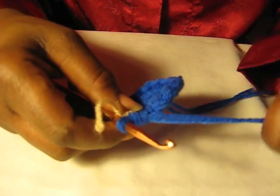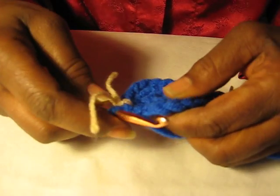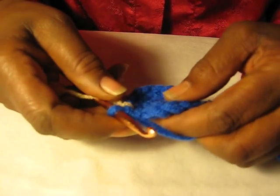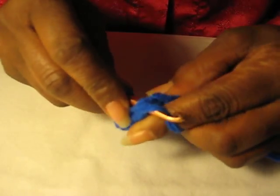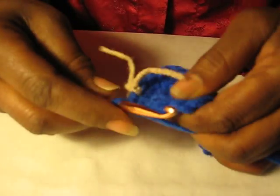I changed the angle of the lens — it's much better to see this way. So we have 15 on in our circle now, and we're going to start the third round. In that first crochet we're going to crochet one.